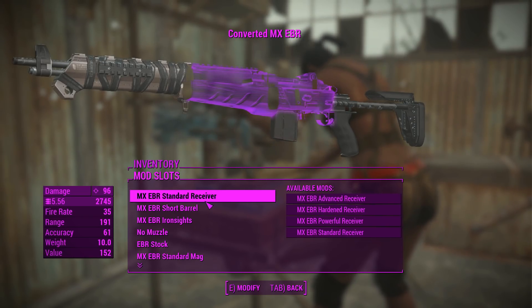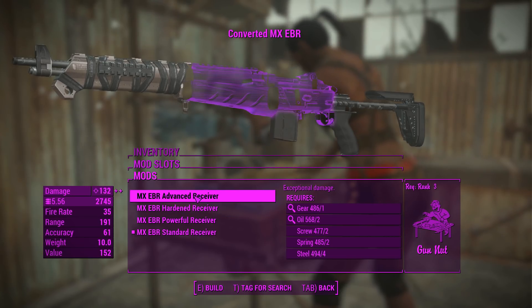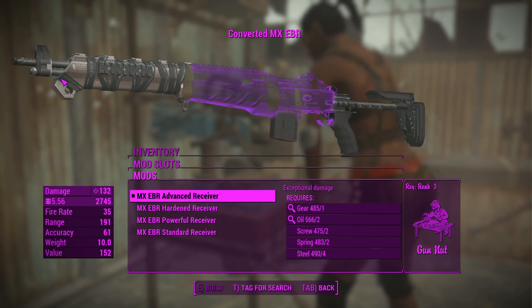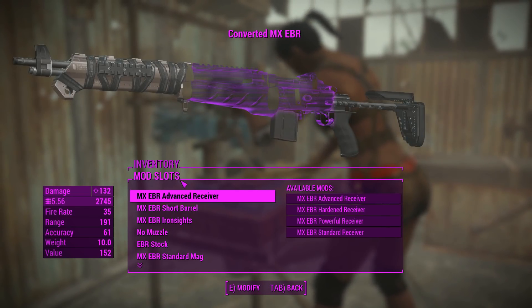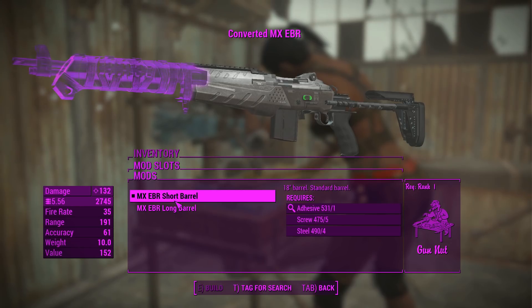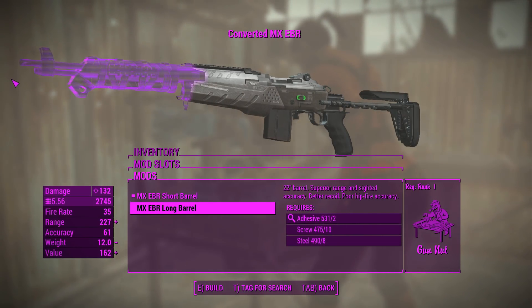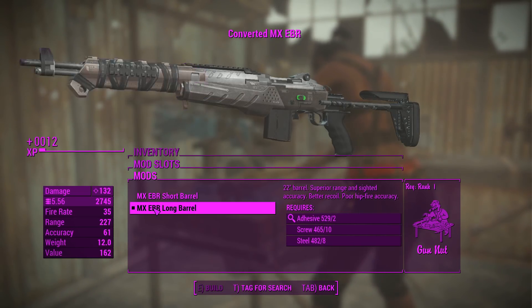Let's get into the attachments. For the receivers you've basically got the same sort of receivers that you'd get out of a 44 Magnum - standard, powerful, hardened, and advanced. Not in that order, but there's four attachments for doing damage and 132 damage is what we land with. For the barrels we can either go for a long barrel or a short barrel. Curiously the long barrel seems to be shorter, but it does give us better stats so I'm going to chuck that on.